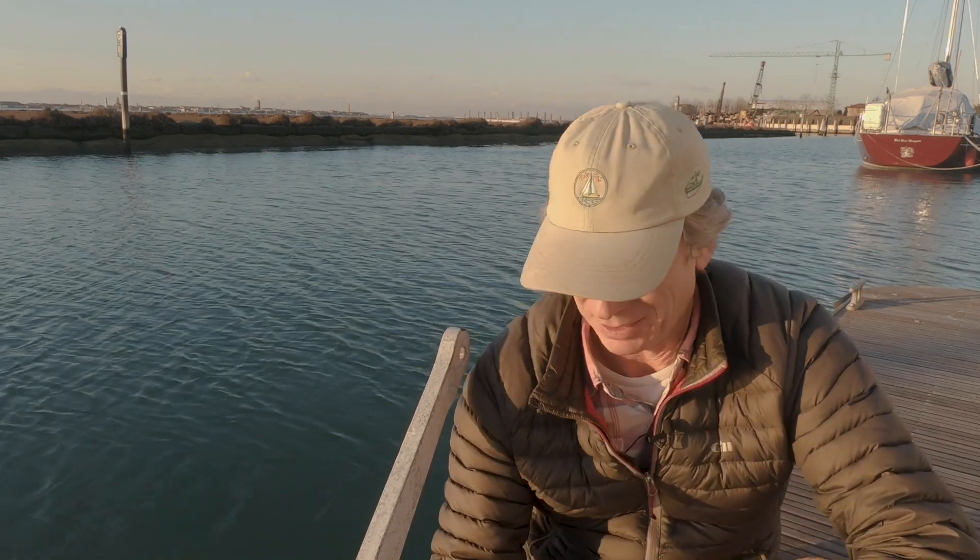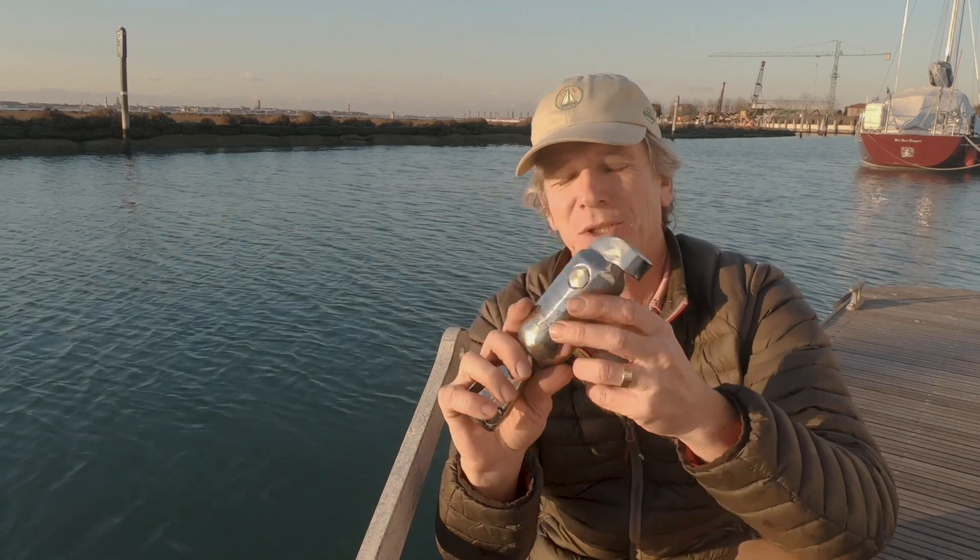I just wanted to do a quick video on anchor swivels and the Ultra Flip Swivel in particular, which is the one that we use. I did show this on the 'which anchor' video when we fitted our Ultra anchor, but we were focusing really on the anchor there. I get lots of comments about swivels and I think there are a lot of misconceptions about them, so I thought I'd do a dedicated review of this one.